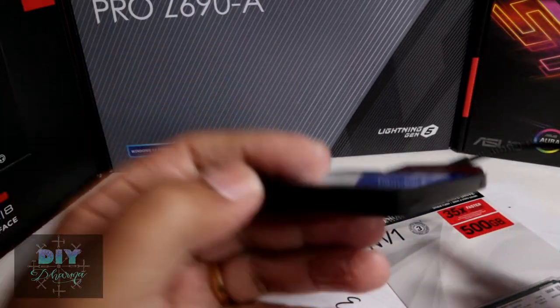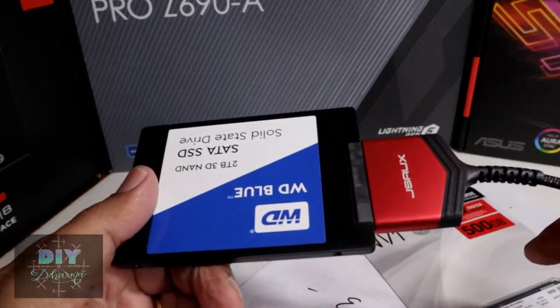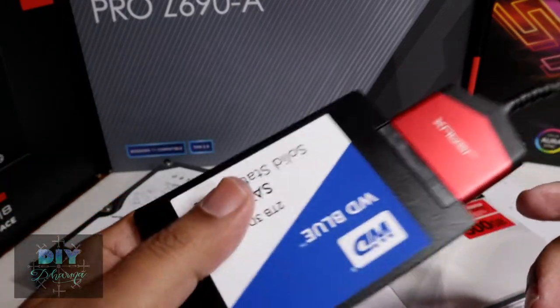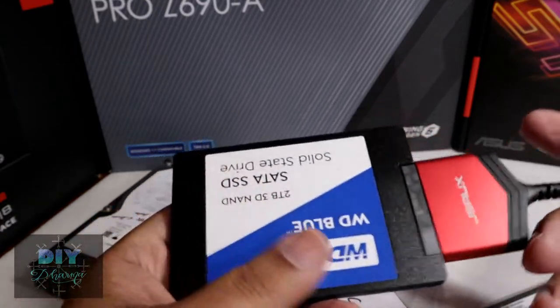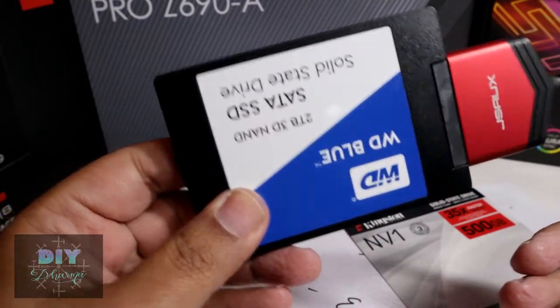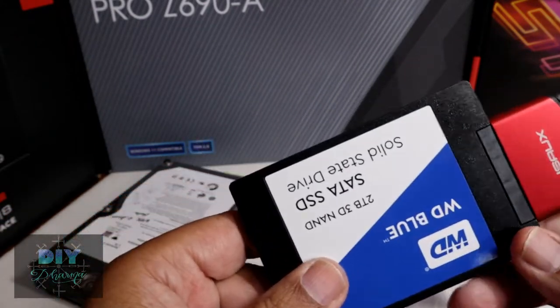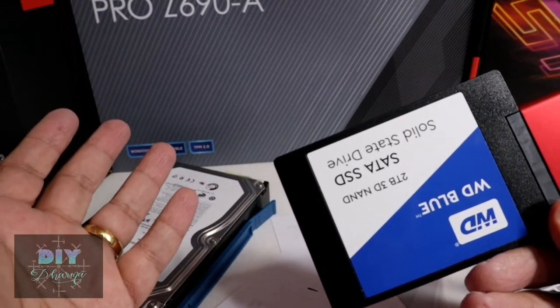You don't have to have it inside your PC case — you could use it as backup storage, pull it out, and keep it in a safe place for photos, videos, memories, and things like that. These make a great backup device now that they've come down significantly in price compared to what they used to be.